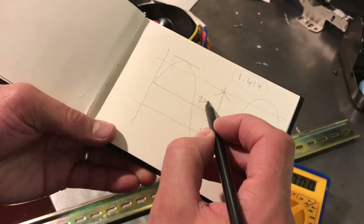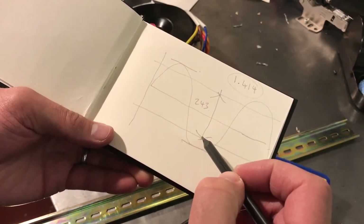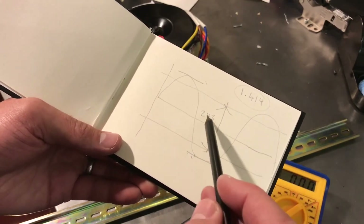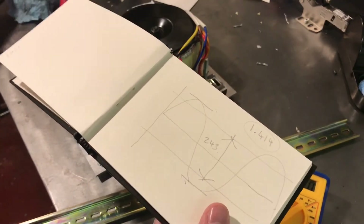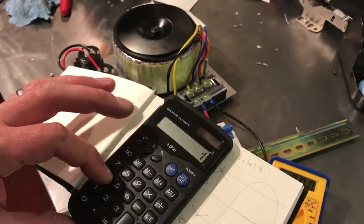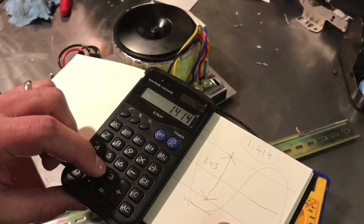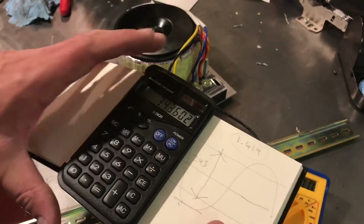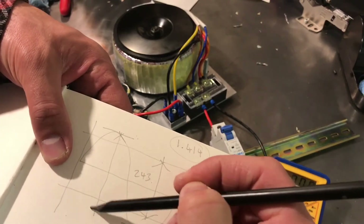So when we measured 243 volts, we're measuring 243 volts between here and here. But the peak-to-peak would be 243 times the root mean square factor — so that would be 1.414 times 243, which is 343 volts between there and there.